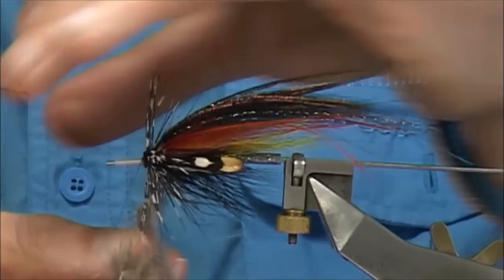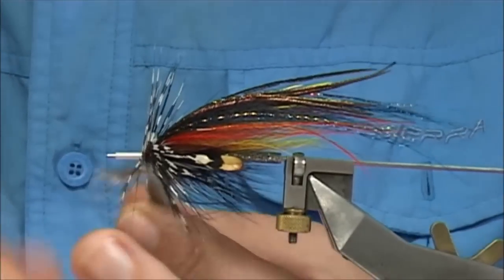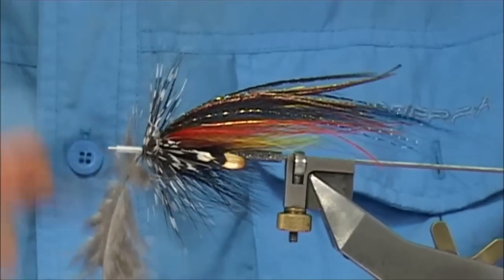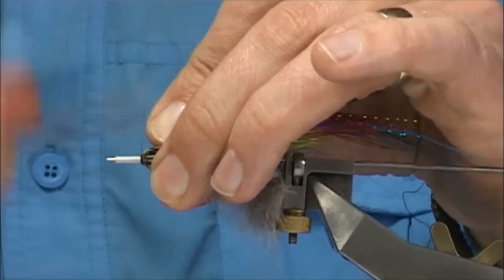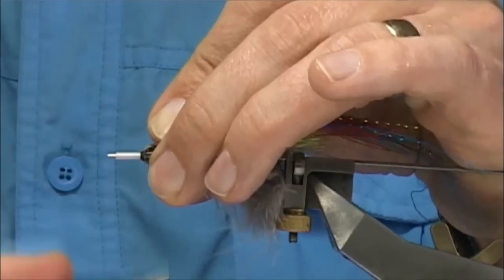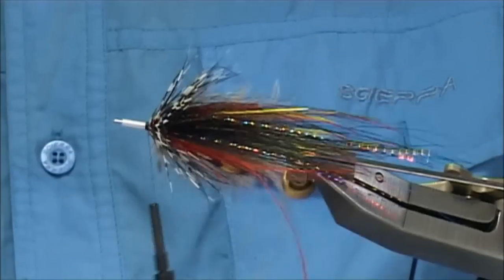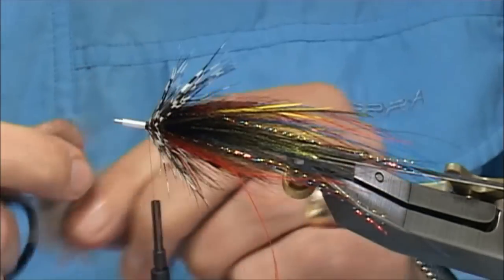You see the hackle — the stem will sit into these fibres and catch it. A few turns — I usually like to fold back the hackle. Now put in a turbo disc or a UFO disc, depending on what you want and which company you buy them from. Trim that away and then we can whip finish.